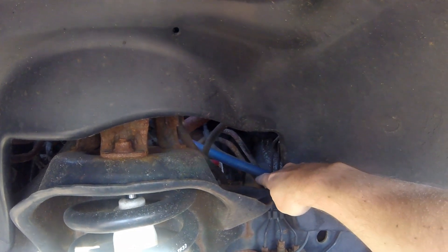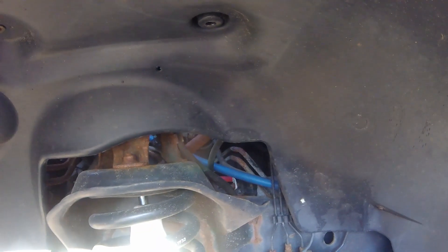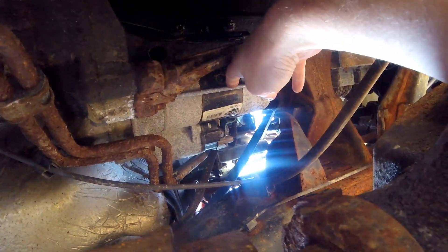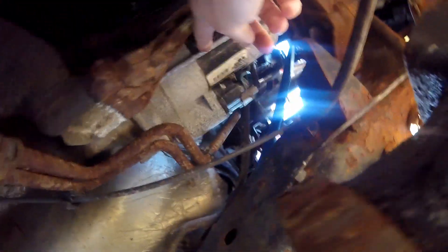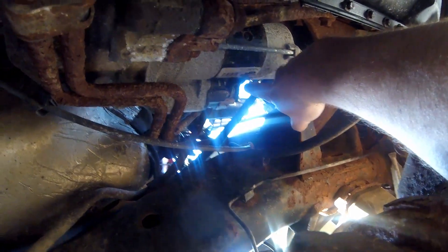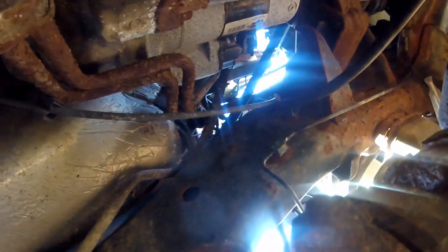The starter on these trucks is located right there — if you go underneath, it's right here. Here's your starter, and you've got three bolts that hold it in, as well as the power connector — the positive from the battery — and then a small plug right there.